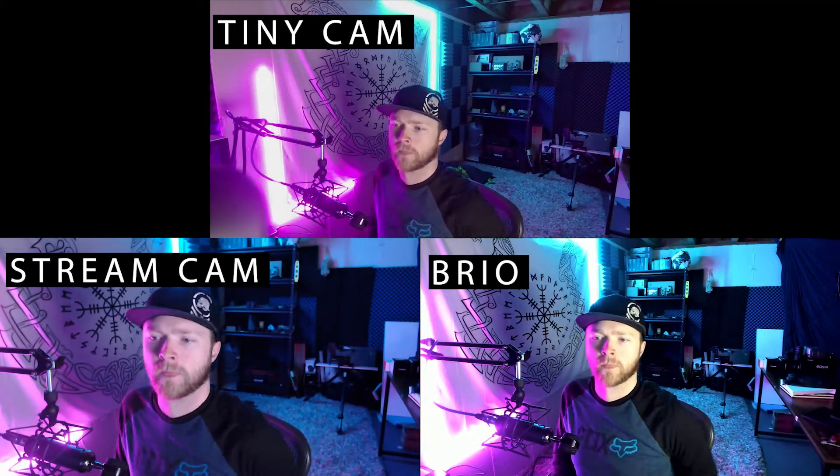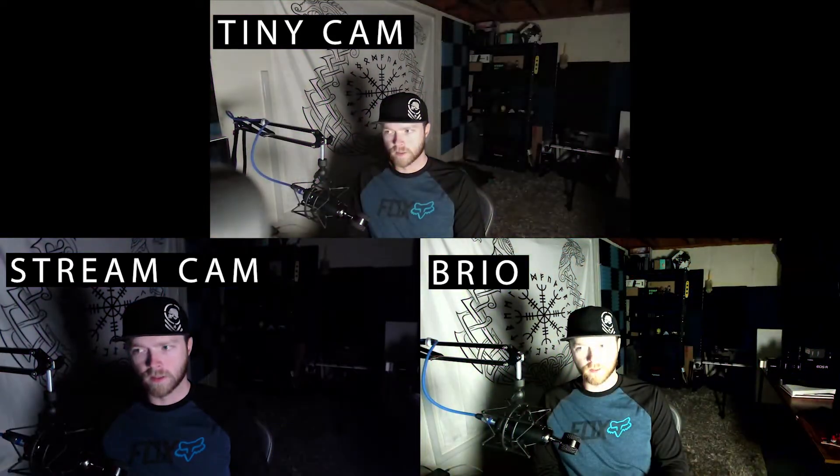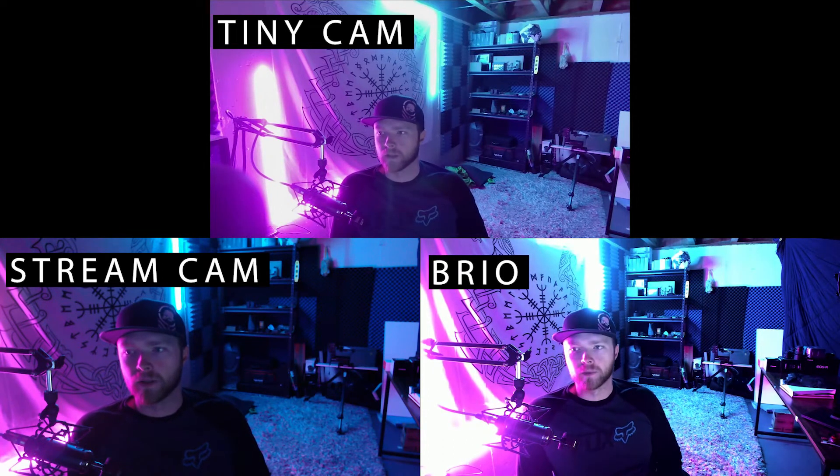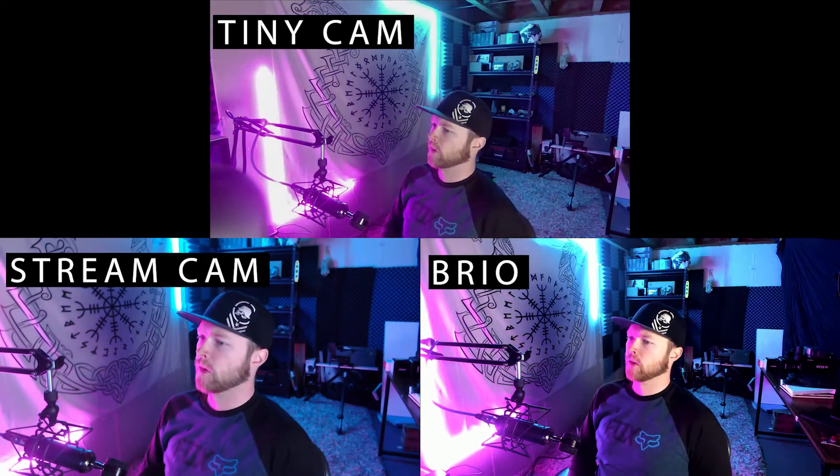One thing I noticed about the Tiny Cam that I don't see in the other two is slight reflections from the bright wall lights. So I turned off the wall lights to just have the front light and see the differences. Again the Brio is the most blown out, the Tiny Cam is slightly blown out, and the Stream Cam handles it the best of those three options. However, when all lights are off and the only light is my monitor light, the Stream Cam you cannot see me at all. The Brio is pretty good, but overall I think the Tiny Cam takes it for the lowest light test.